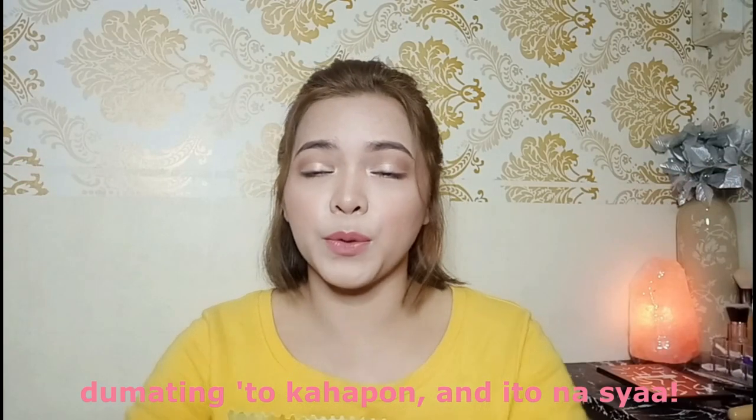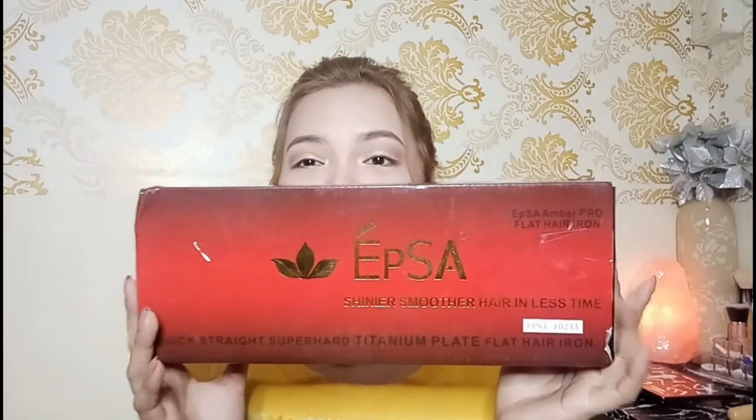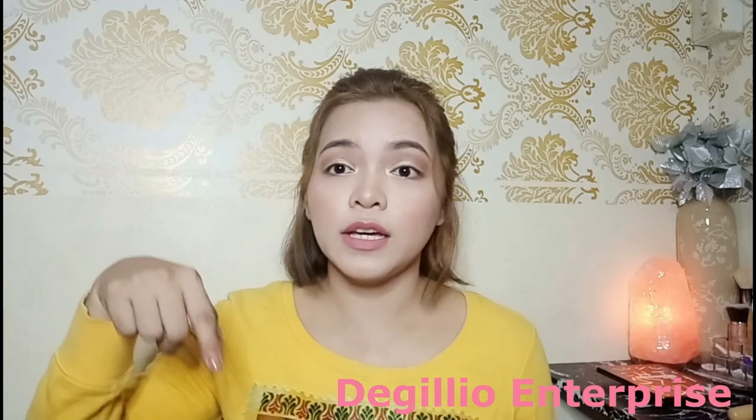So dumating ito kahapon, and ito na siya - EPSA! So ang binili ko is EPSA 1024. Ang price nito is 1100. Ilalagay ko yung link or name nung binili ko dito, and also in the description box below. So join with me - paano siya gamitin and kung maganda ba siya or hindi. Isya siyang titanium.